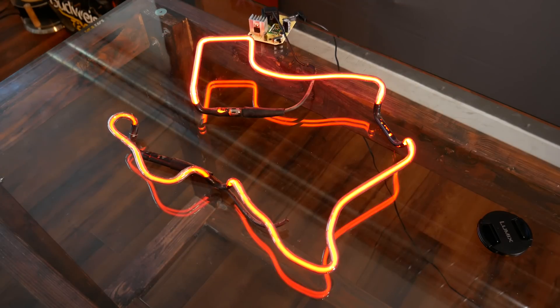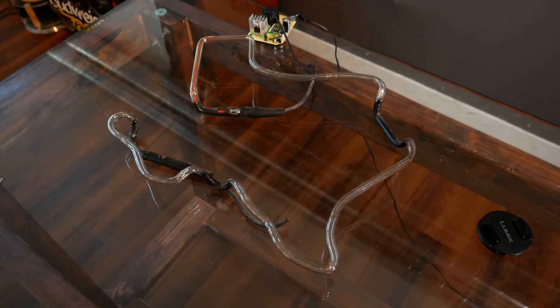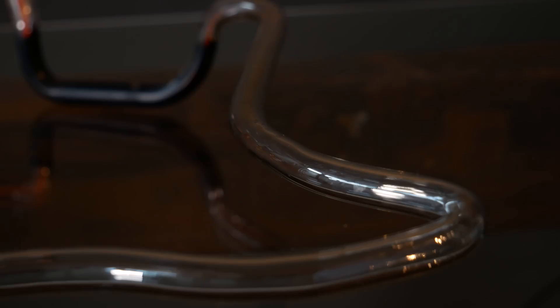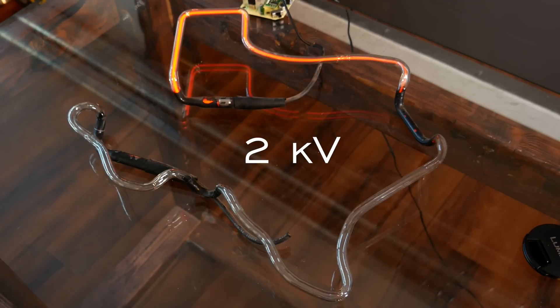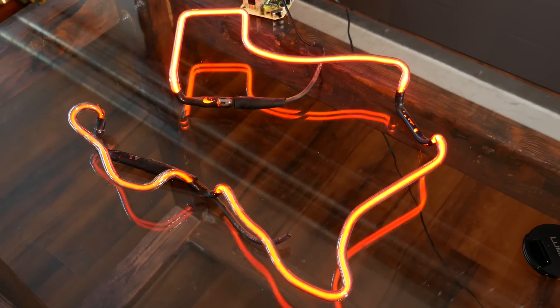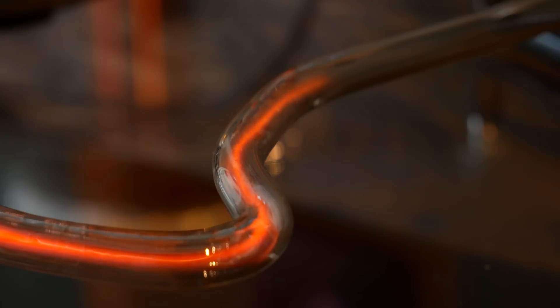Watch what happens to Texas as I slowly apply more voltage. You can see the plasma snake along linearly inside the tube. This is 1,000 volts, 2,000, 3,000, 4,000, and my power source tops out at 4,500.